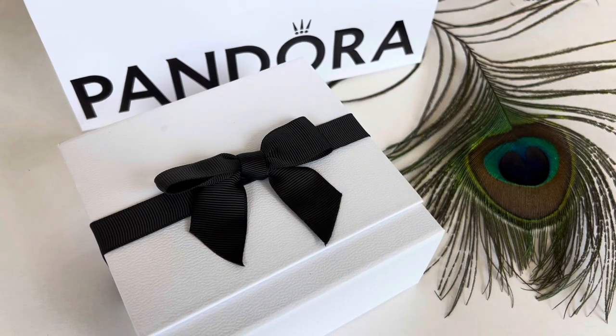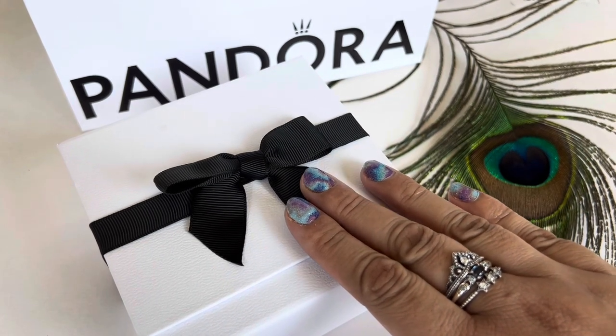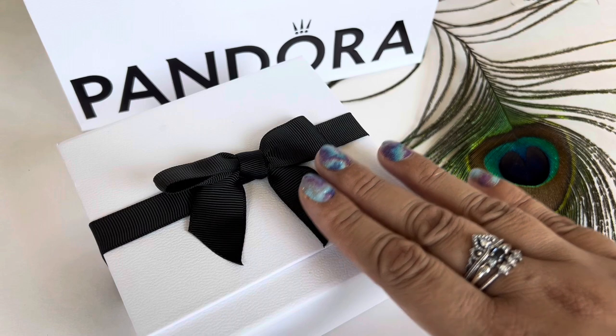Hi everyone! Welcome to my channel. My name is Ali. I hope you're all doing well and are staying safe. Today I have a little unboxing that I want to share with all of you.